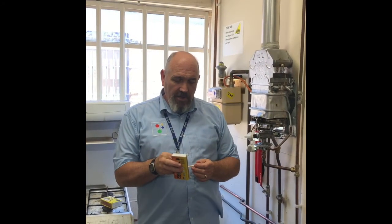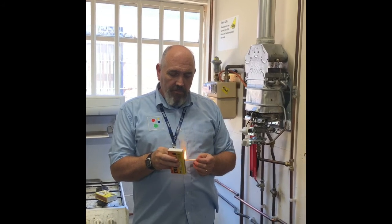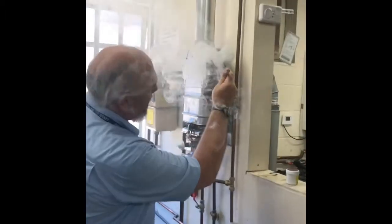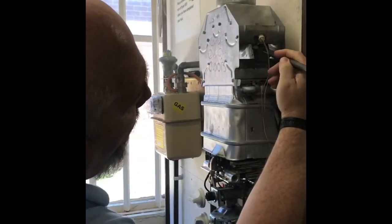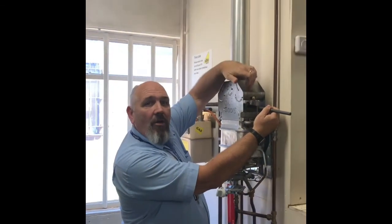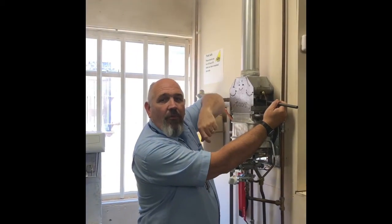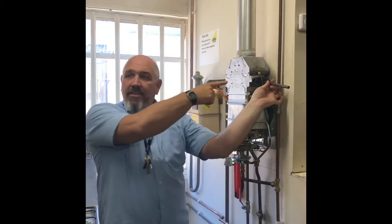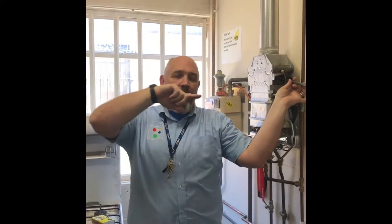The smoke pellet goes into the centre of the flue — it doesn't go up here on the downdraft diverter, it goes into the middle of the flue, because you're testing the flue. While you're doing this, it's really a two-person operation: somebody's got to go outside and look at the terminal and make sure the smoke is only coming out of one terminal.